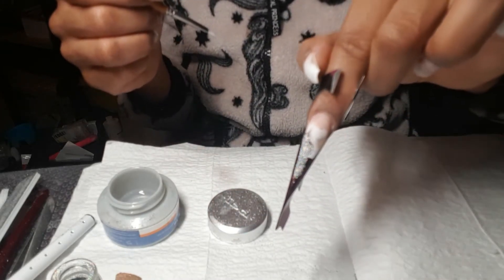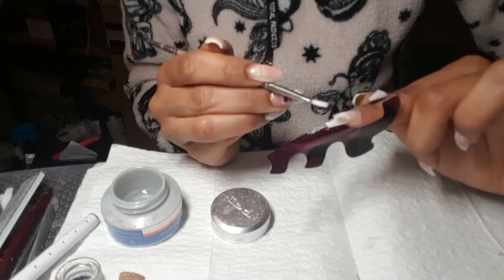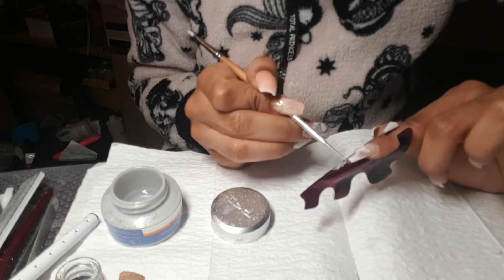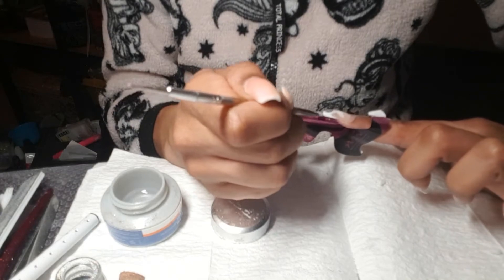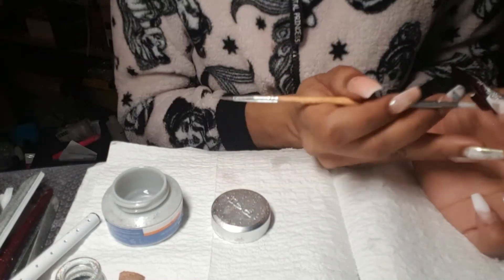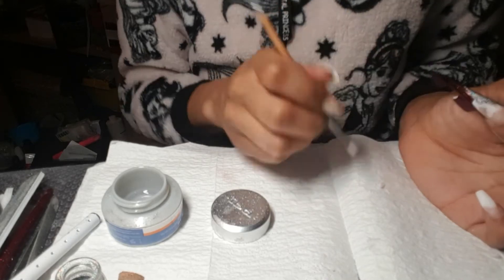You can kind of see an idea of what I'm trying to create. I'll pack these in and then cure under my lamp and repeat this again — making sure it goes this way because I want it to be a certain way. I'm just cleaning up the edges and taking that design to the side of the nail.